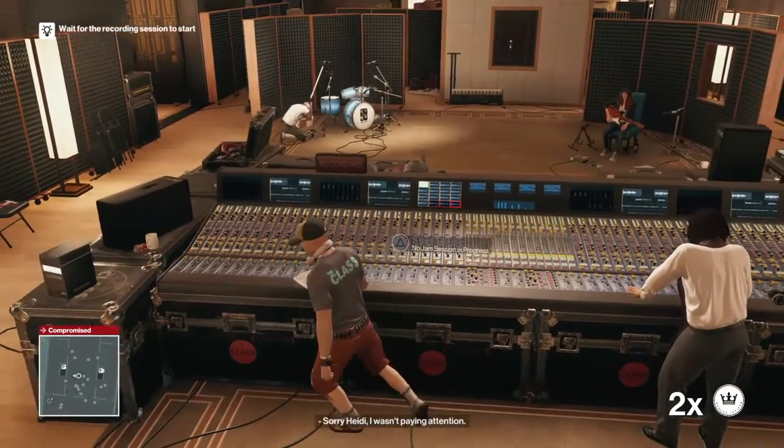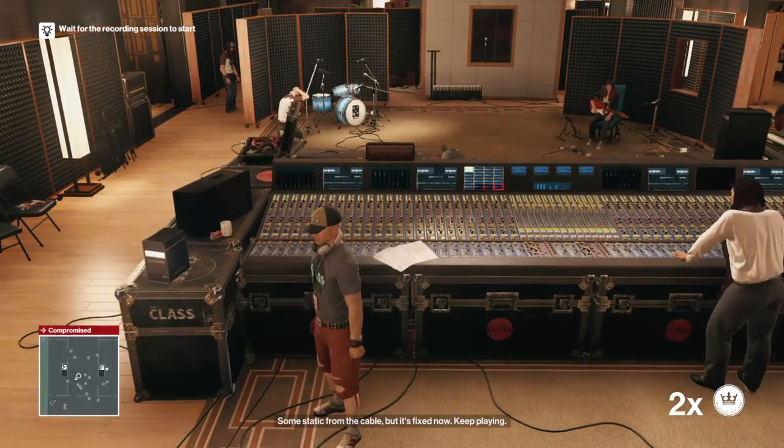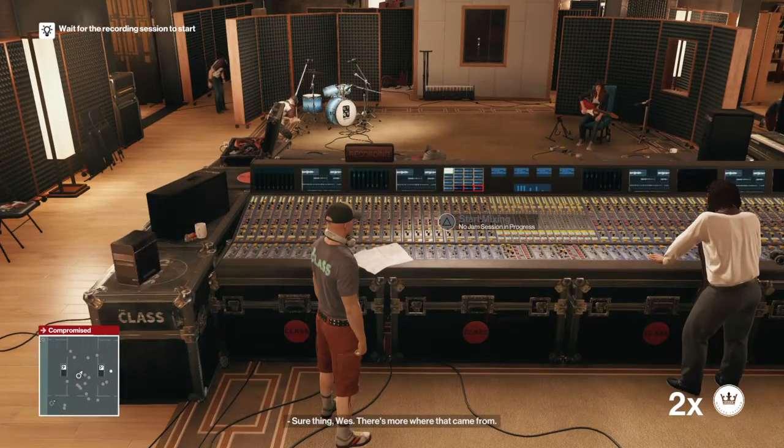With the harmonium, what do you think? Sorry, Hardy, I wasn't paying attention — some static from the cable, it's fixed now. Keep playing. Sure thing, Wes, there's more where that came from.